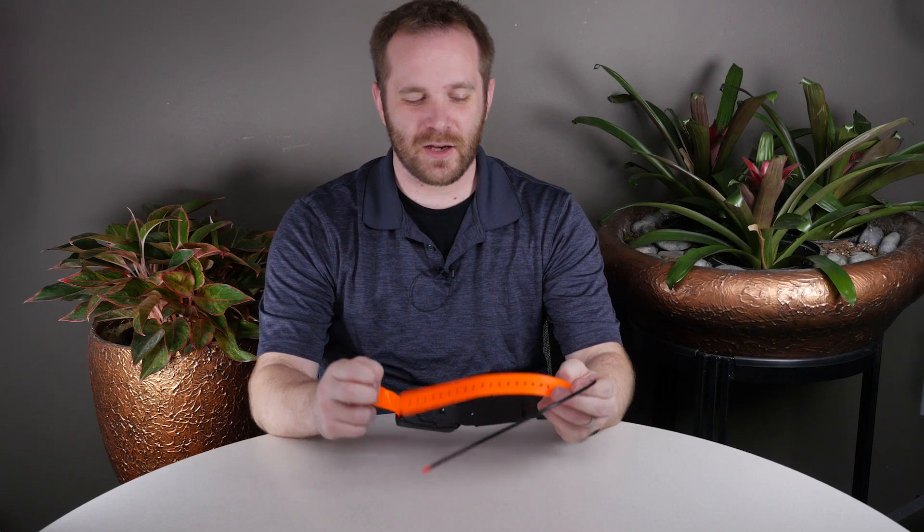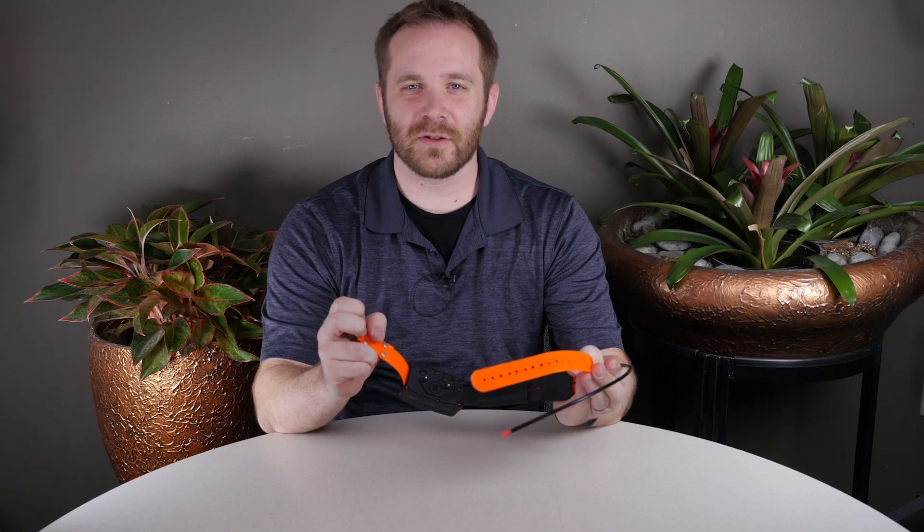Hi, I'm Jordan from Garmin Product Support, and today I'm going to show you how to take a collar strap off of our dog tracking collars.